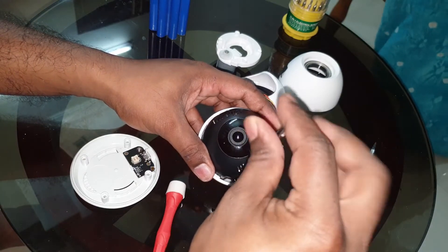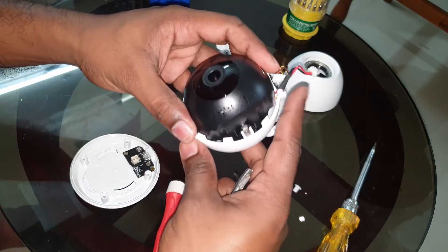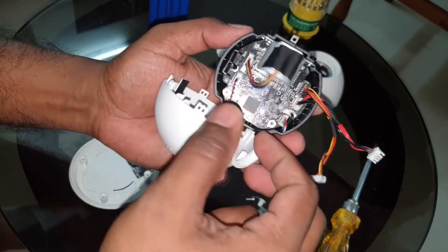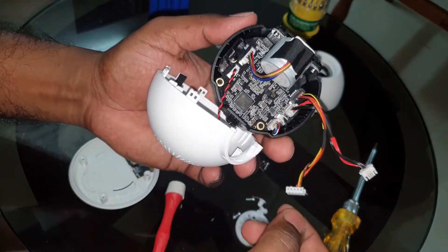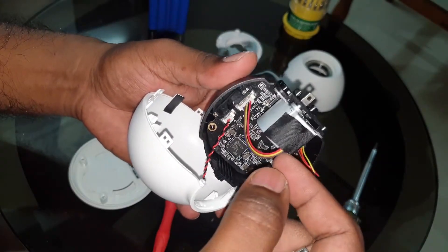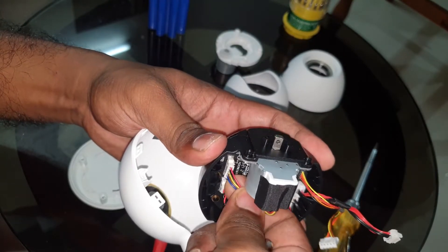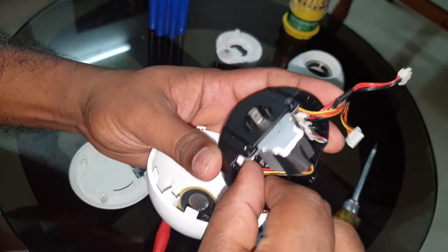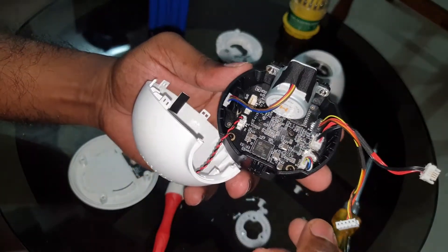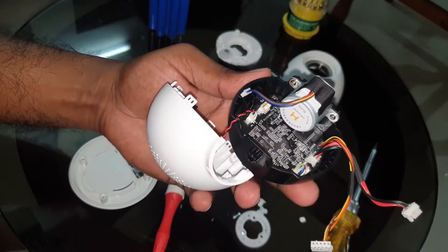There is a clip here that comes off kind of easily, and this part can be removed. Now you can see the motherboard here, and again there is a second servo motor. We are going to unplug this. Now we have the camera and the circuit board, but both servo motors are unplugged.